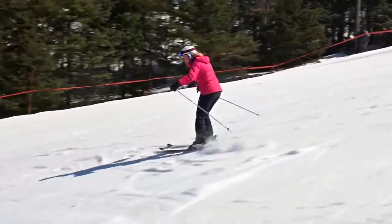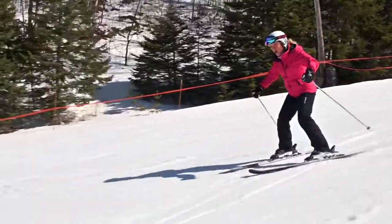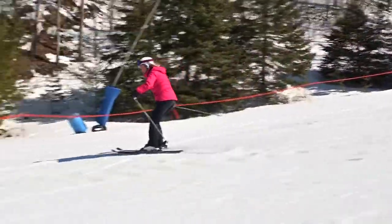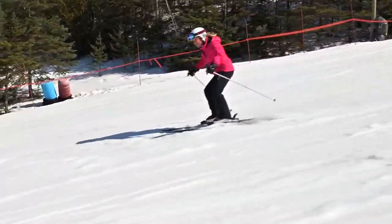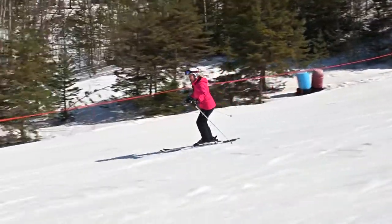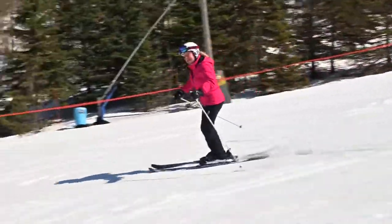I need to be balanced over the downhill ski and I just need my uphill ski to oversteer. Look it! I need to bring that foot in to be parallel. I'm balanced over the downhill ski — I can just get rid of the wedge and stay balanced.